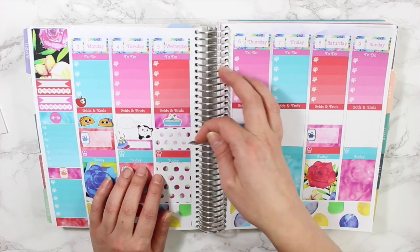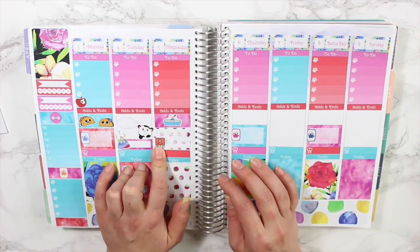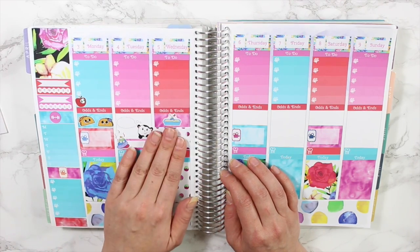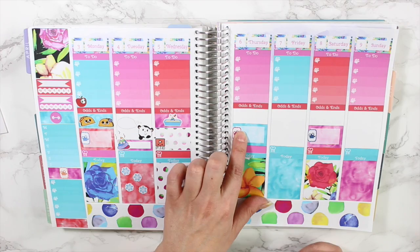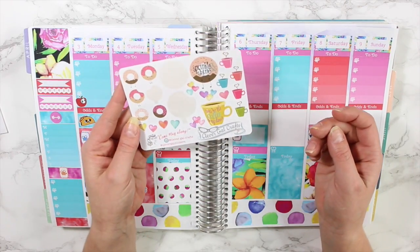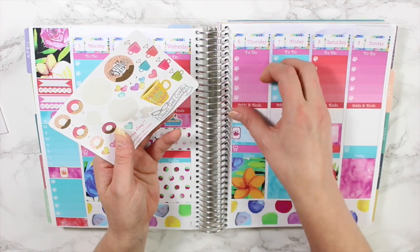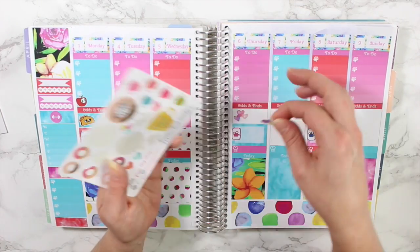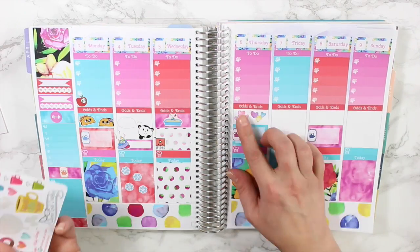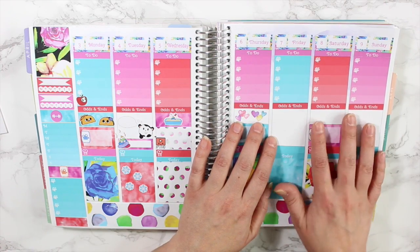I have these adorable stickers from Obsessed With Cute that I haven't even used yet — I've been hoarding them as usual. I'll put one in the left hand corner and write in my plan with me video here for Thursday. I'll use some cute little heart stickers to fill the little white space since I don't have that much going on this week. Same goes for Friday, Saturday, and Sunday — I'll leave these mostly open for now.